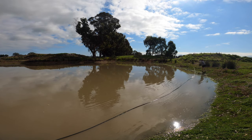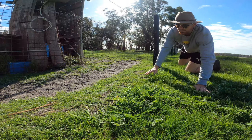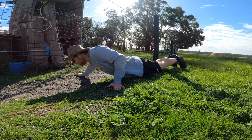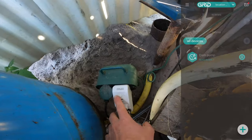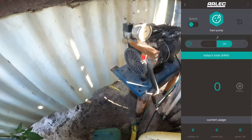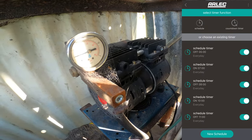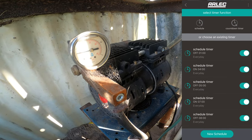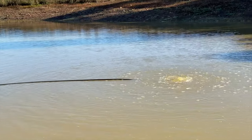In the shed behind me is where the air compressor is kept, and the pipe runs through the paddock from there. I use a wi-fi controlled plug — I've got all the times set as timers, on and off at different times throughout the day. And that's the aerators working.